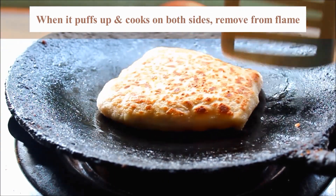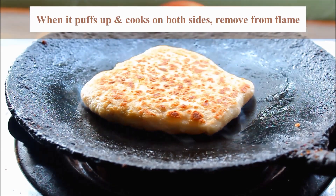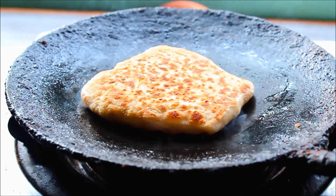It is very tasty. It is ready for a side dish. You can use plain Thai sauce. Try this recipe for the paratha recipe. Thanks for watching.